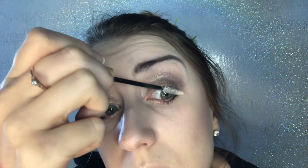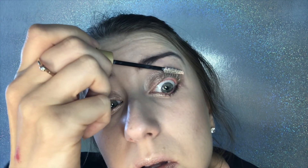It also primes lashes for fuller, longer lashes, infused with peptides and capixol. This lash primer helps densify lashes with continued use.